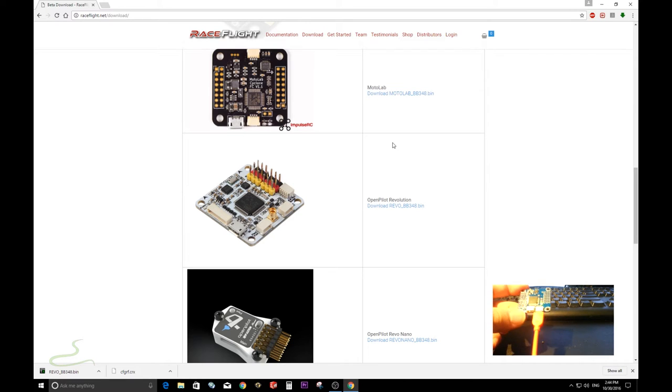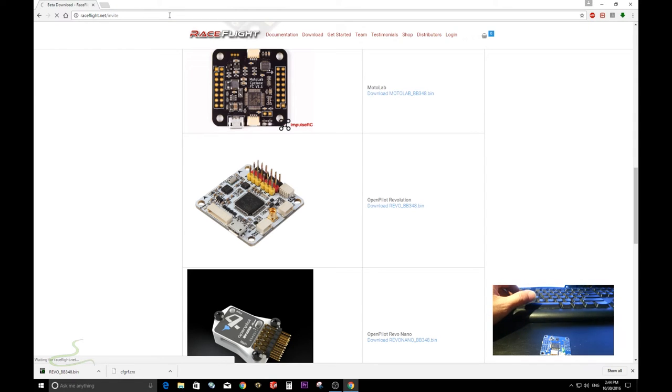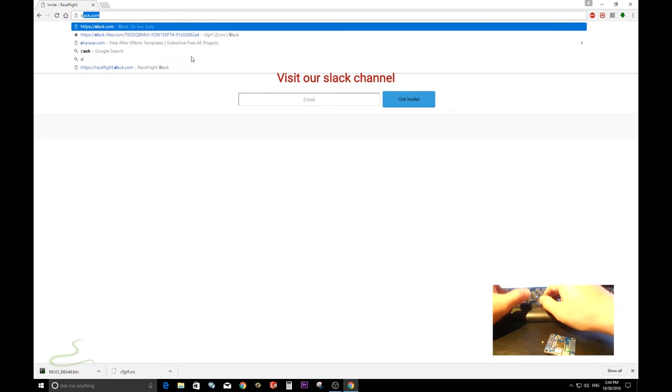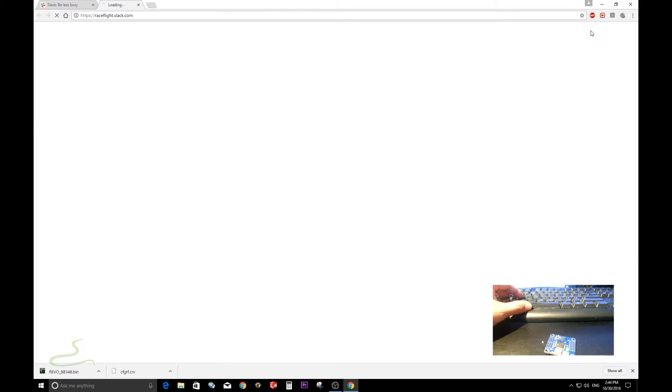I'm going to show you another way to get the latest version through the Slack channel. You need to get invited into this channel to get access. Go to RaceFlight.net, click 'Type Invite,' and enter your email to get invited into the Slack channel. Follow through the email to get invited. Once done, go to Slack.com and you should be able to see the RaceFlight General channel — click on it to get into it.